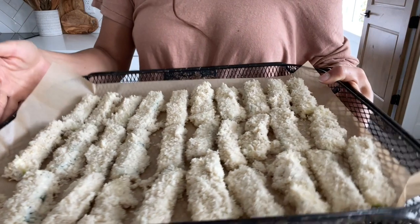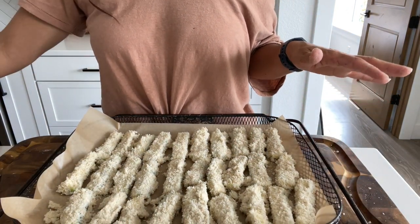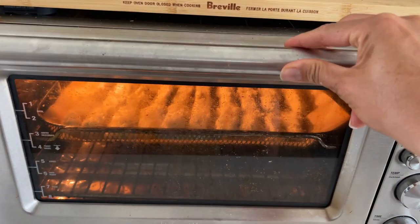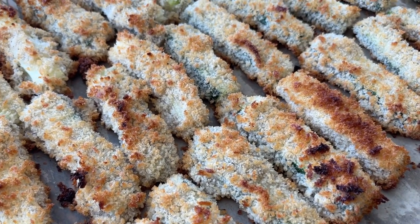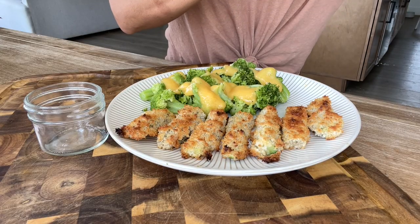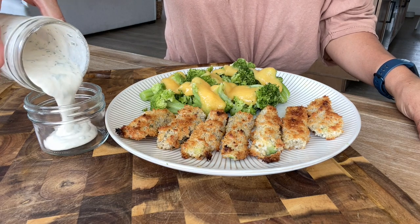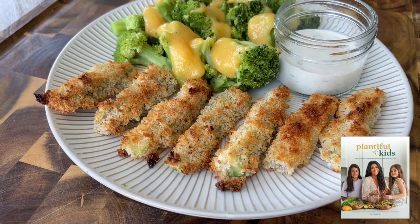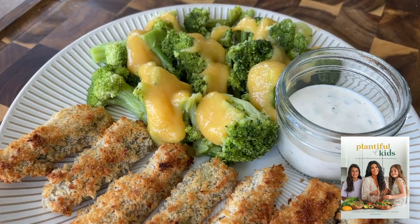Here they are ready to go. I'm going to pop them in my air fryer — you can put them in the oven or the air fryer. I'm going to air fry them at 425°F for about 15 to 20 minutes. And there you have it — they are golden and delicious. My kids love dipping these in my ranch dressing recipe or my Thousand Island recipe. They also love ketchup. You can find all my dressing recipes in the new kids cookbook and also on my website at plantifulkiki.com.